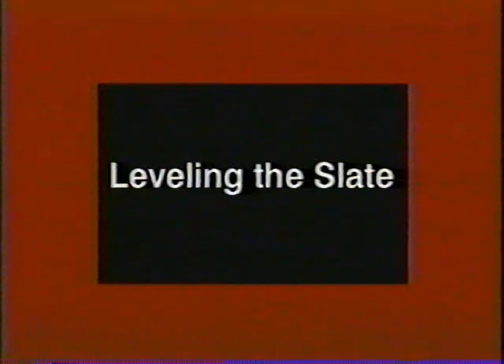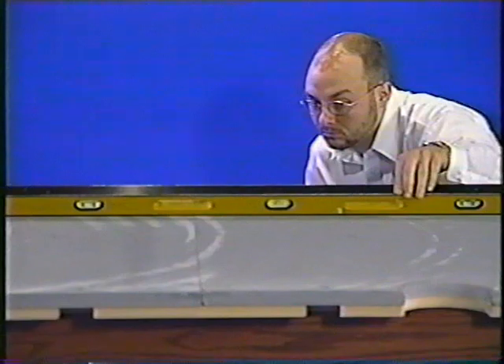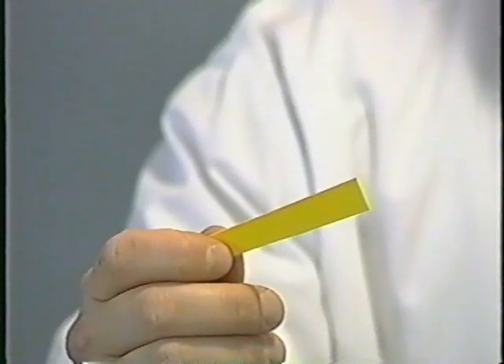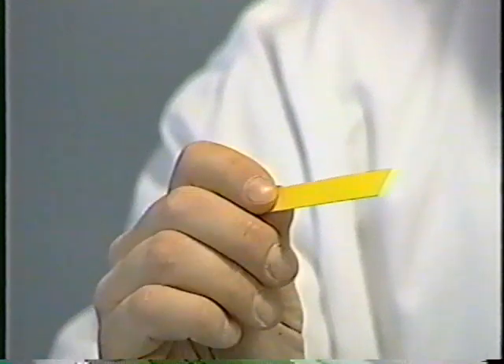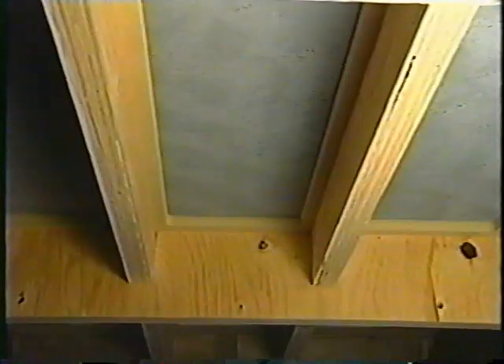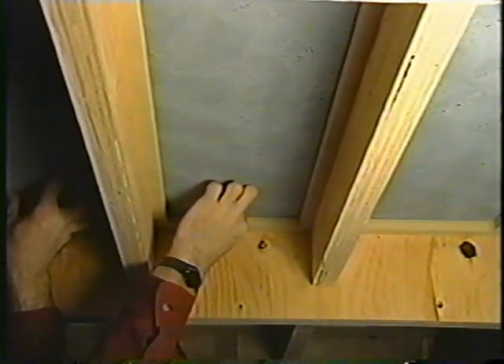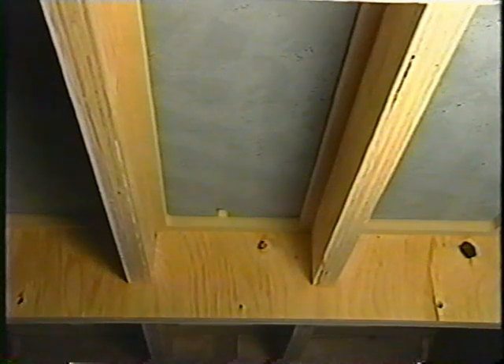You've leveled the table, but you also need to level the slate. For this step, you'll start by laying your four-foot level across the seams of the slate. Then tilt the level slightly and look carefully under it. If you can see light, that means the surface isn't 100% flat and you'll need to shim the slate. Small strips of cardboard — something about the thickness of a business card — make great shims for this part of the installation. Use your level to find where the slate needs to be raised, then back out the screws in the piece that needs adjustment, and from under the table, insert your shims as necessary between the slate and the slate pad.